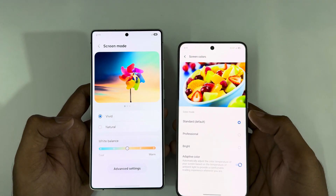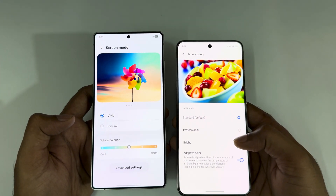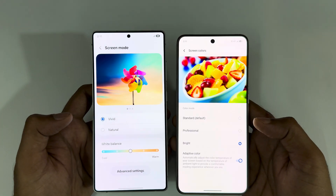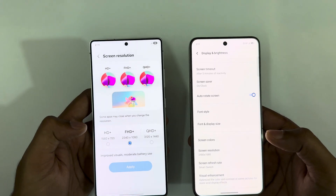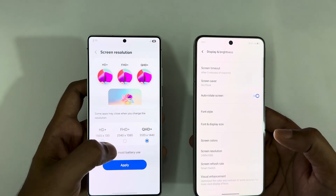Looking at screen mode, I'm switching to vivid on the Vivo X200 Pro. On the Galaxy S25 Ultra, screen colors are on standard by default — I'm switching to bright and vivid. So both are now at their maximum capabilities.